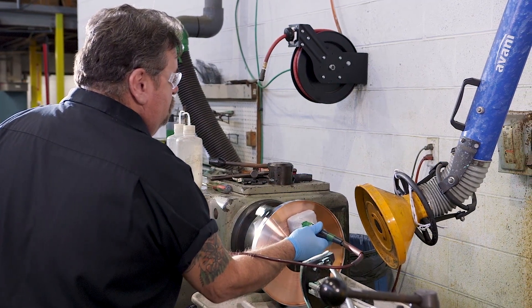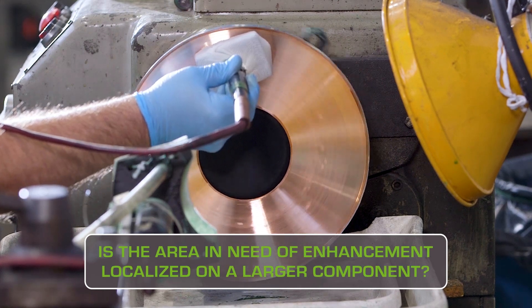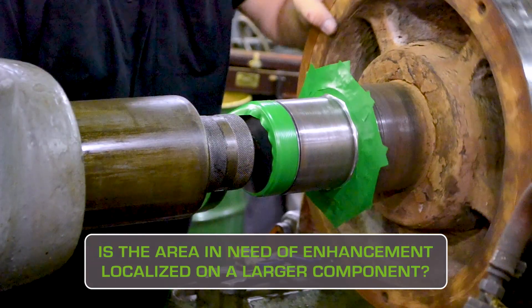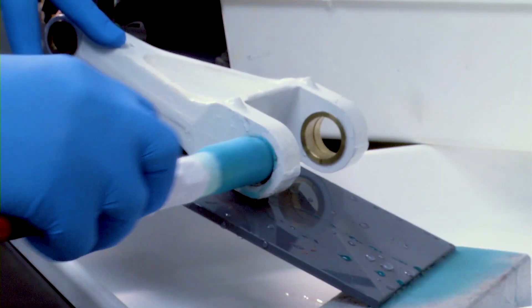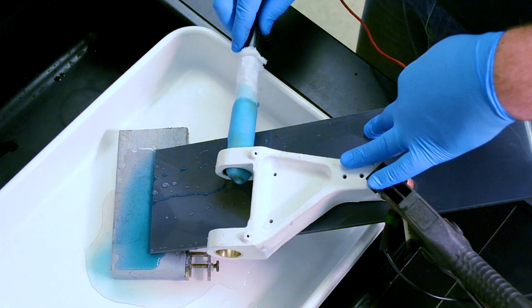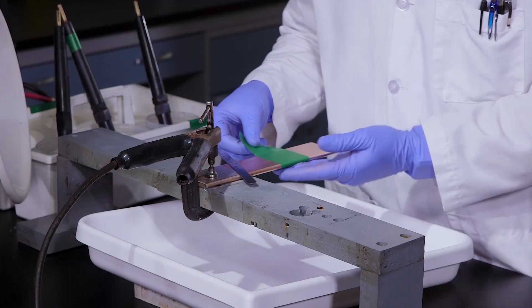Is the area in need of enhancement localized on a larger component? For example, on the inside or outside diameter of a shaft, housing, or bearing fit? Selective plating can be used on a wide variety of shapes and sizes of parts, including bores as small as a quarter inch in diameter with minimal masking.